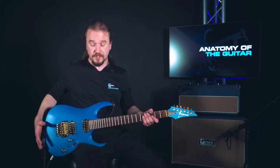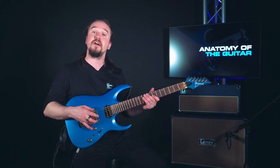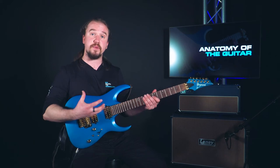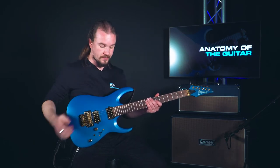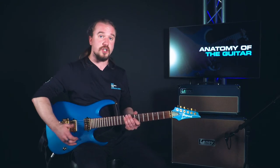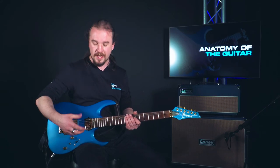Moving on to the body of the guitar, you'll notice straight away these two blocks here. Now these are our pickups. On an electric guitar they act as microphones, helping us pick up the strings' noises and amplifying them through the amp. On an acoustic guitar you're more likely to see a large hole here where the sound will reverberate inside the guitar and create the notes that you're so used to hearing.